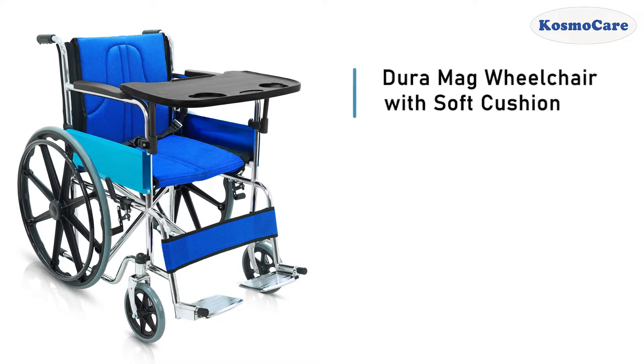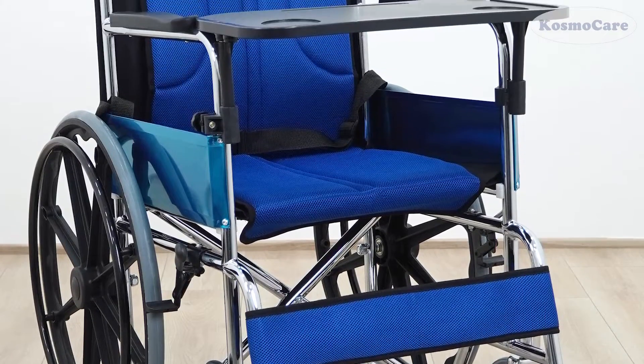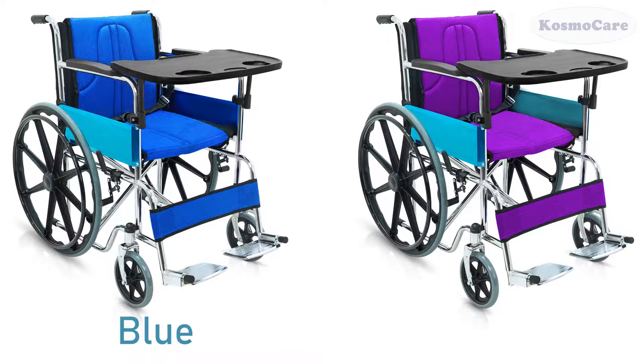CosmoCare Mag wheelchair with soft cushion offers a durable and dependable mobility solution to users to support independent living. It is available in two attractive color options, blue and purple.